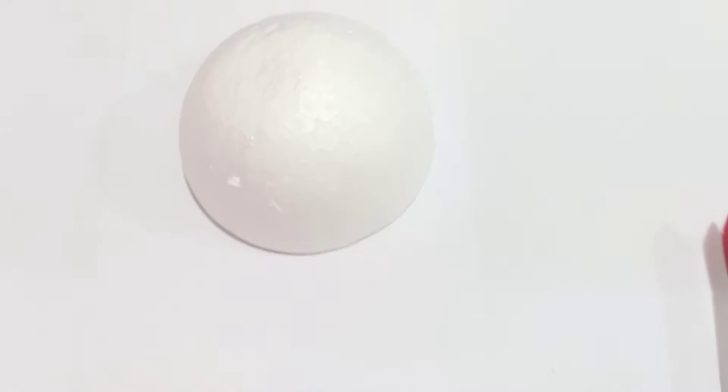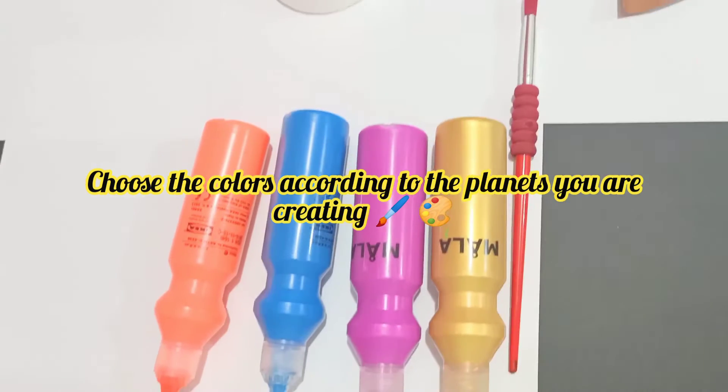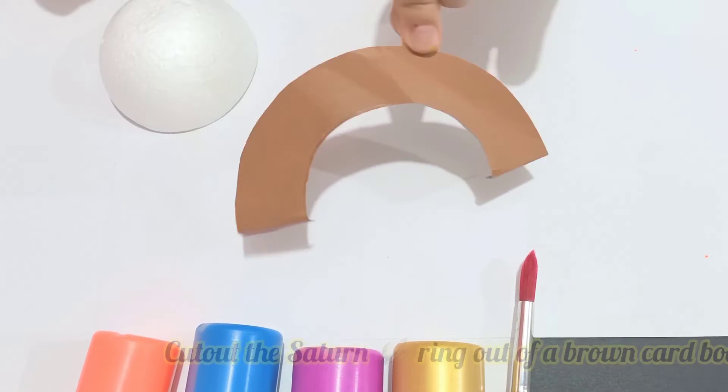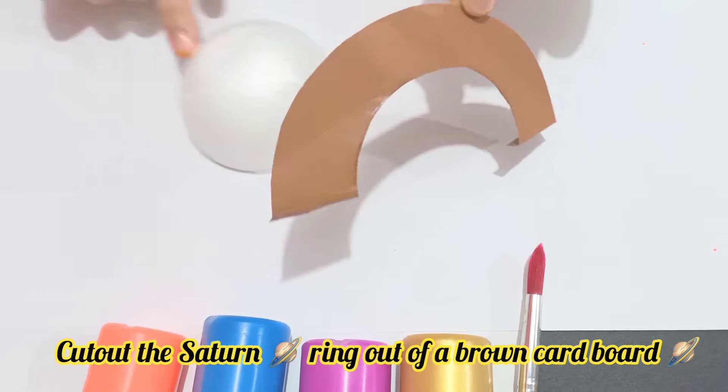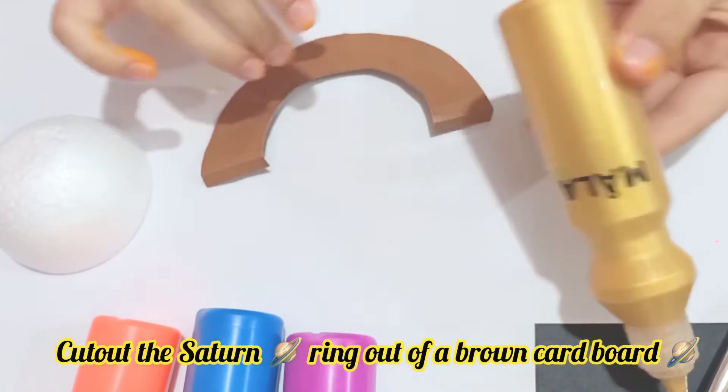Now we're going to do the planet Saturn. These are the colors we will need. You will cut out a template of Saturn and the ring of Saturn quickly, and we are going to color the ring with the color golden.